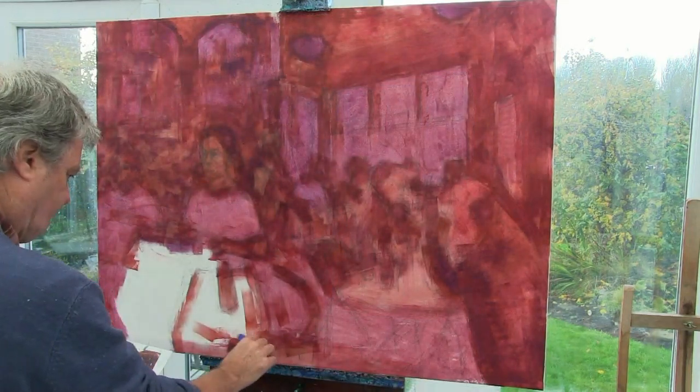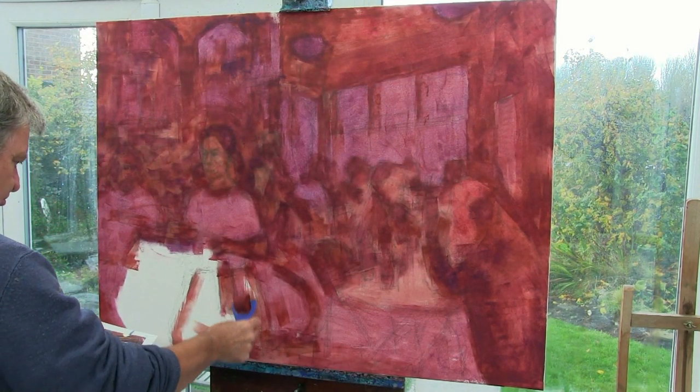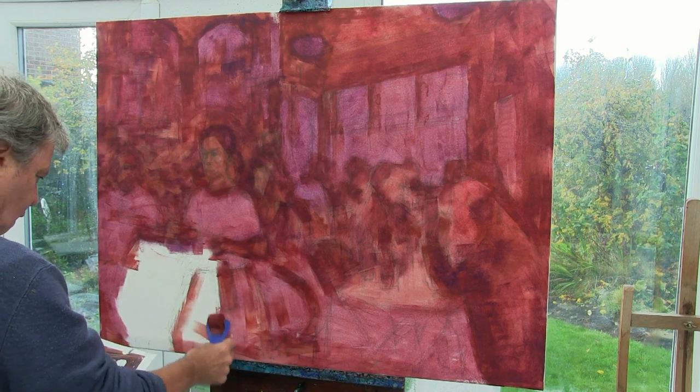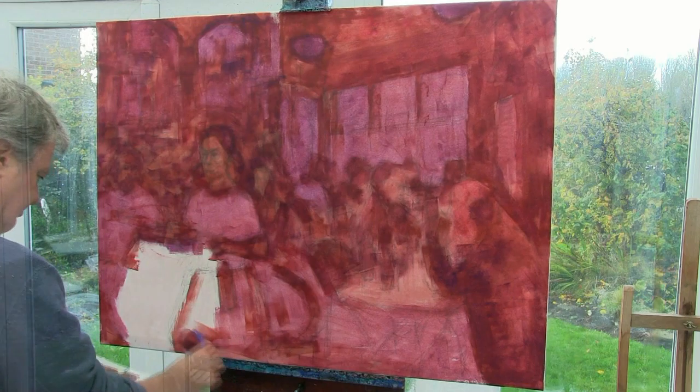After that I start to add some purple, some light mauve and work that over the colour as well, and you can see how I'm building up these different layers of the acrylics with the roller and gradually adding other colours into it as I go along.